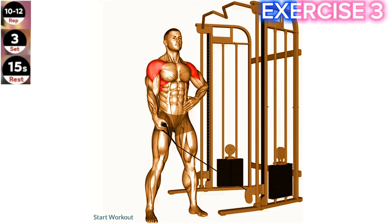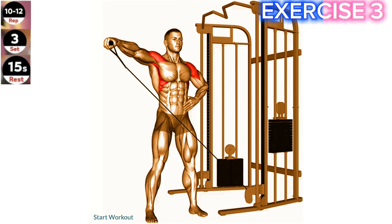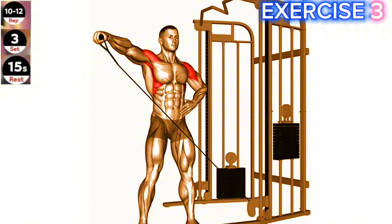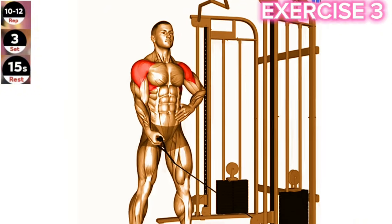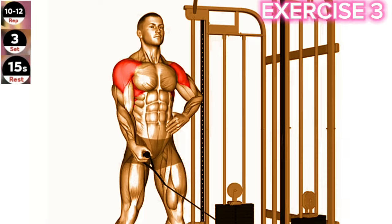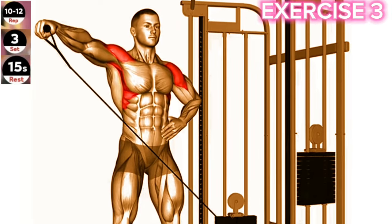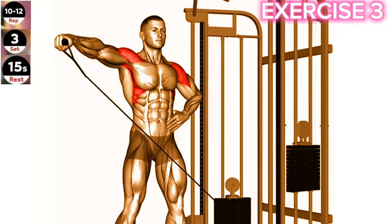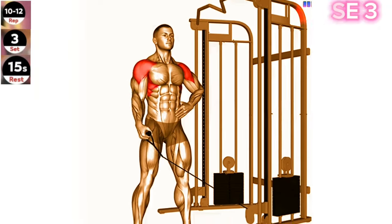Exercise 3: Cable One Arm Lateral Raise. Maintain a slight bend in your elbow throughout the movement to avoid excessive stress on your shoulder joint. Focus on lifting your arm with control and squeezing your shoulder muscles at the top of the movement. Stand next to a cable machine and grab the handle with an underhand grip. Keep your arm straight and raise it out to the side, maintaining a slight bend in your elbow.